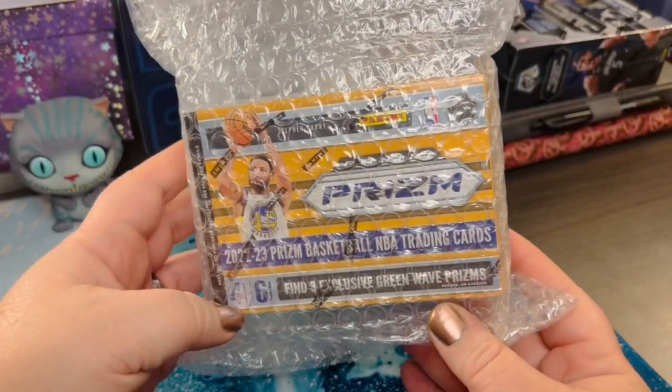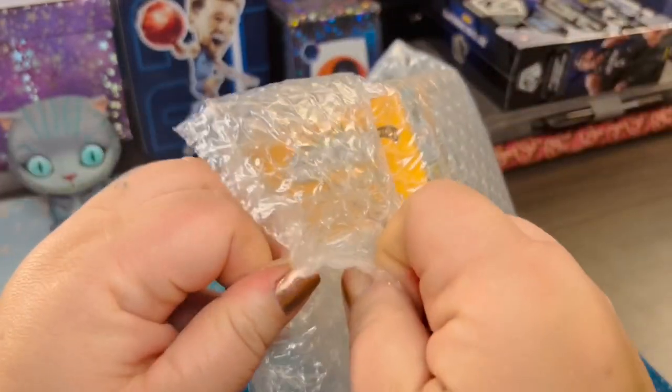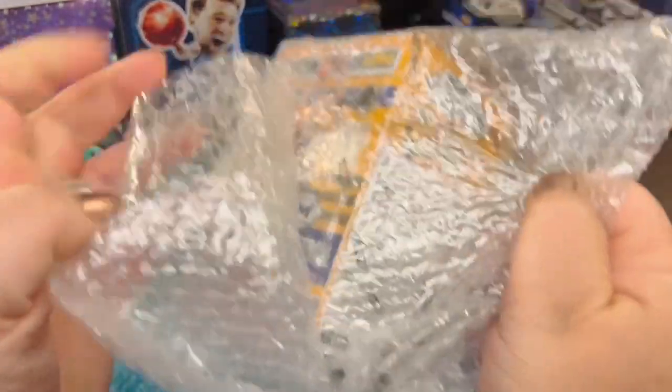So we're going to see what we can find, if we can get into it. I do have my handy dandy scissors with me, just in case.